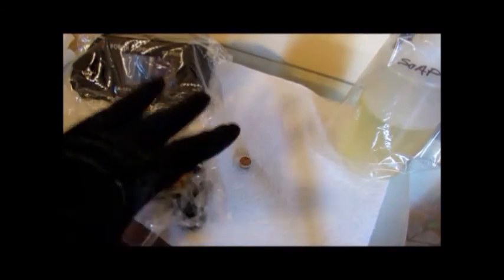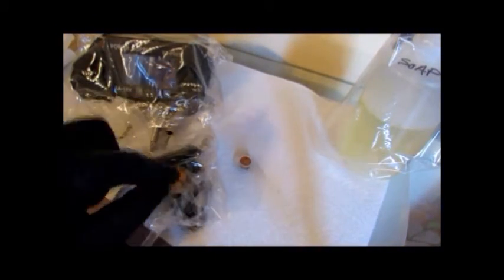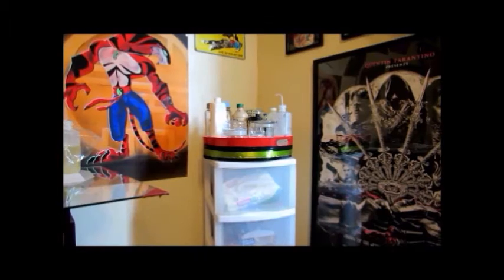Anything that is in the hot zone gets a baggie on it. Your machine gets a baggie, your power source gets saran wrapped, your green soap gets a baggie. Anything you are leaving in the tattoo area that you are going to reuse gets a baggie on it.